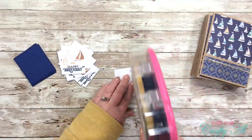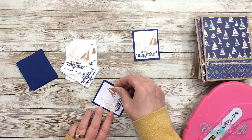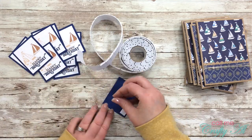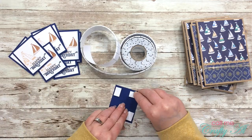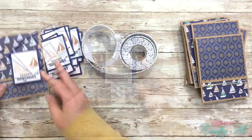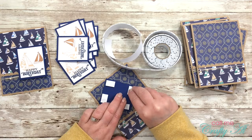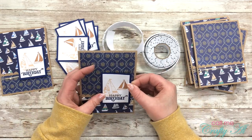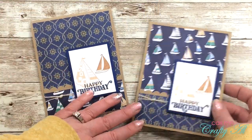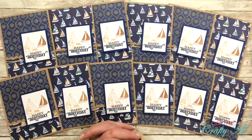The next step was to mat each of my sentiment pieces with that navy blue cardstock. Once I had all of those done, I pulled out my foam tape squares that I get at the Dollar Tree, put four on the back of each focal point, and then placed that on the card front. Here is a close-up look at a couple of the finished cards.